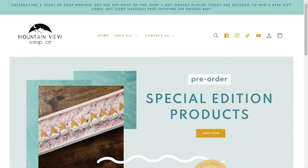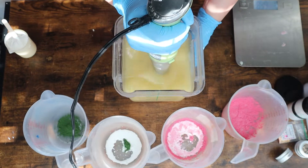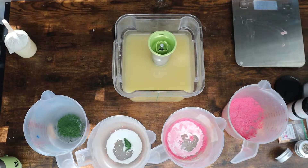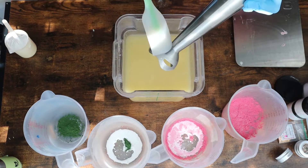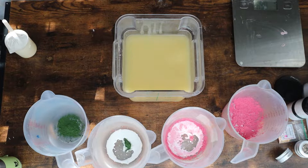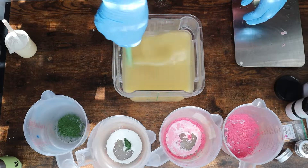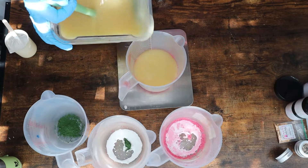Let's get into the two limited edition, only available today soaps. Meaning if you see this on the 28th, they will no longer be available. The first soap we are going to make is a Baja Cactus scent. I have had a lot of people ask me to bring this back, and I bought a really cute little mini succulent mold and decided to use it for this soap — it's only going to be available for today.